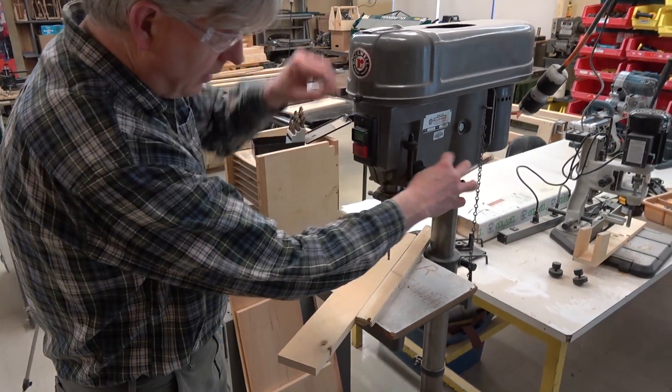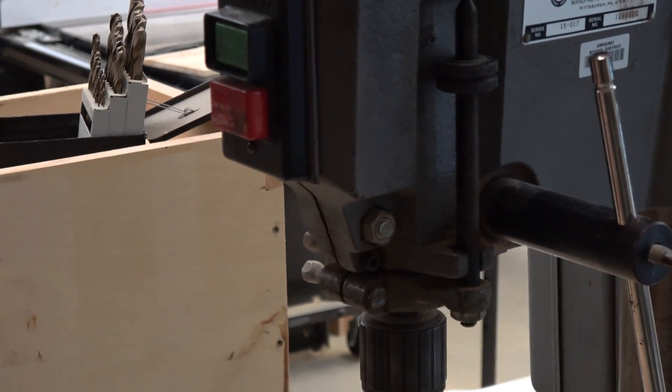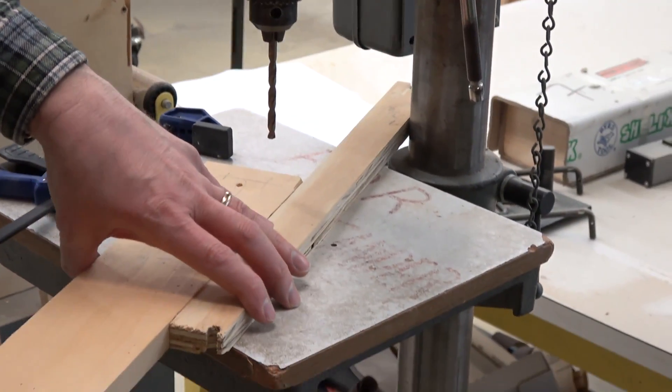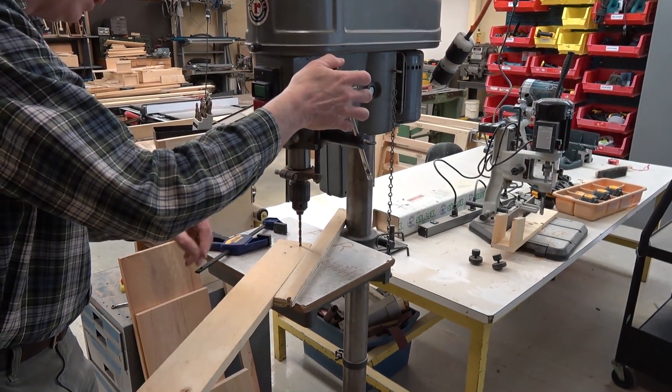We can adjust the depth of cut by moving these stops and have it stop wherever we want. For a through hole, it doesn't matter as much. If I want to cut at a specific spot, I can set this up so that the drill will go exactly where I want it.